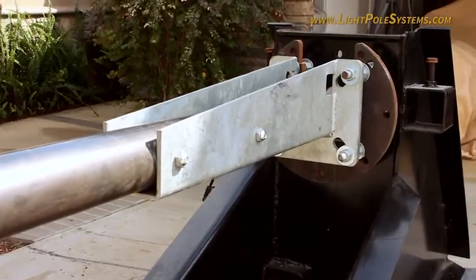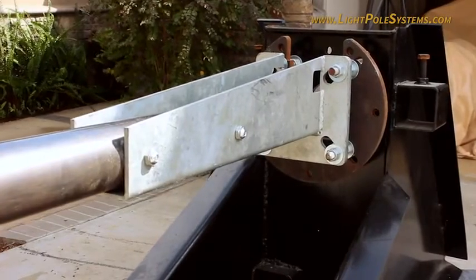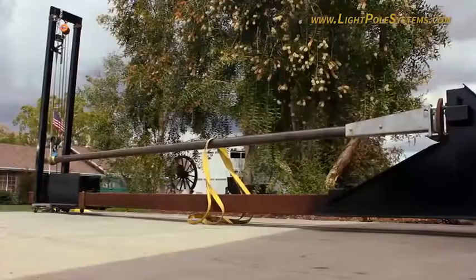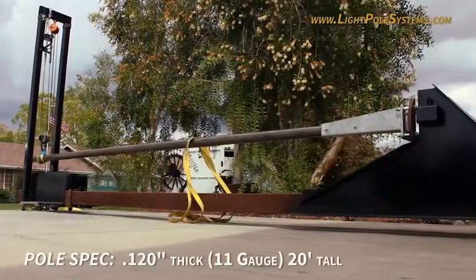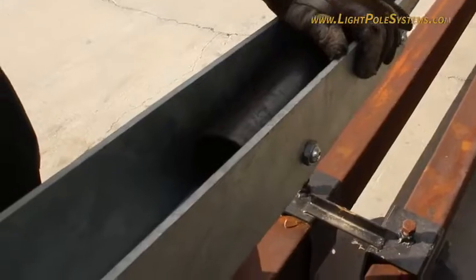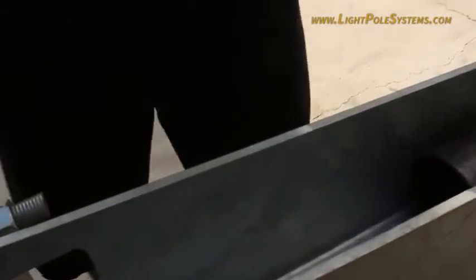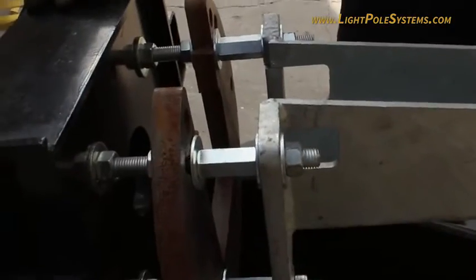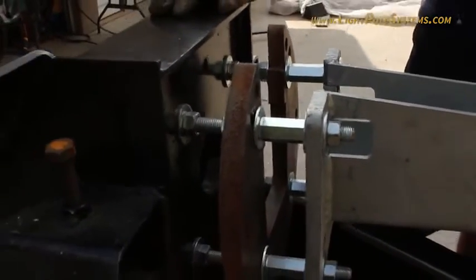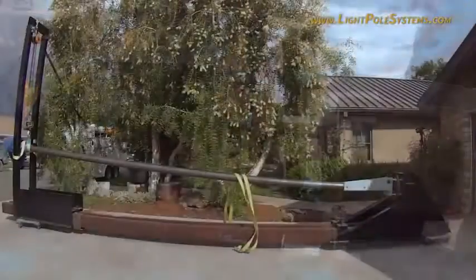Next up is the 20-foot light pole with the Light Pole Systems Pole Repair Kit. Both poles have the same specifications: 11 gauge and 20 feet tall. The Pole Repair Kit is installed the same as it would be on a standing pole. The pole used was cut to simulate a light pole with 100 percent rust failure, so all the strength is provided by the Pole Repair Kit.